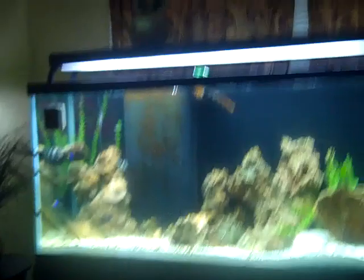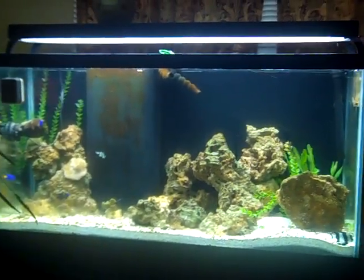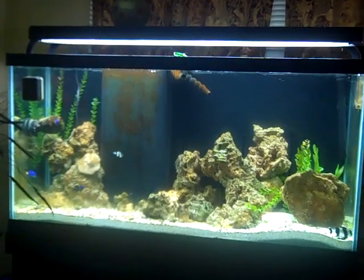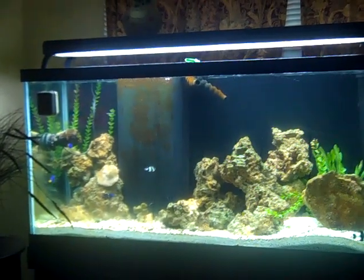Hey guys, it's Darkstar1326 here. I got us a water tank — it's a 90 gallon, and it's pretty cool.